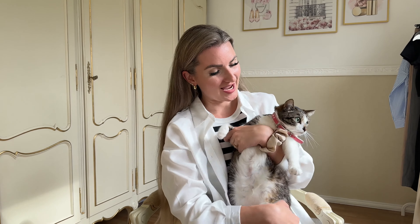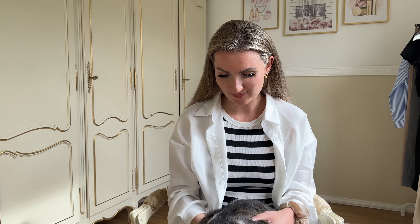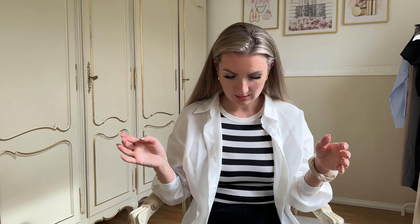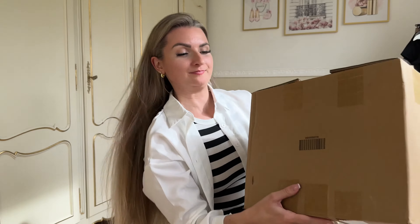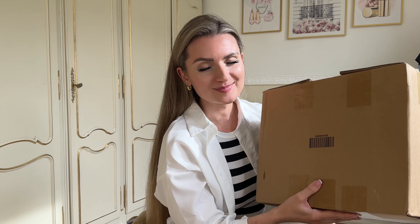Hi guys! Welcome back to my YouTube channel. Today we will be unpacking some summer bags from Shein that I am so excited about. I've got this big box with some summer bags that I am so excited to unpack, so let's go ahead and see what we have. All the bags you'll see in today's video will be linked down in the description box. So let's dive into it.